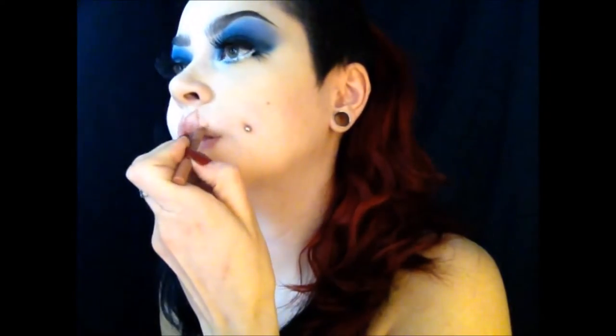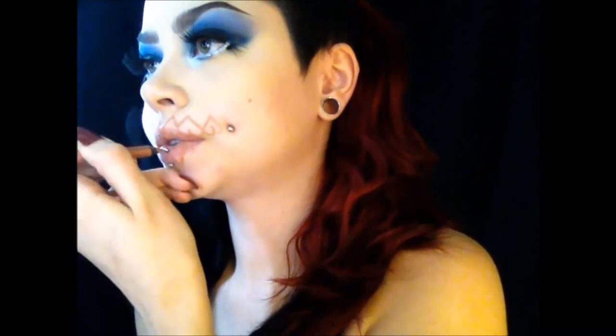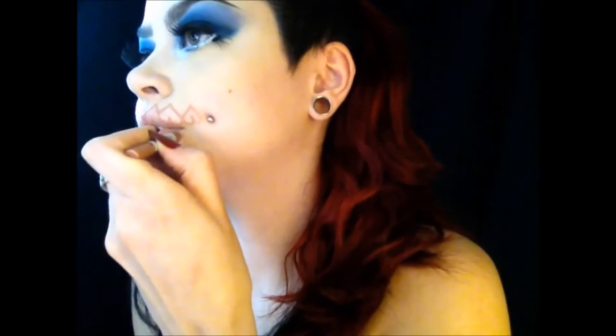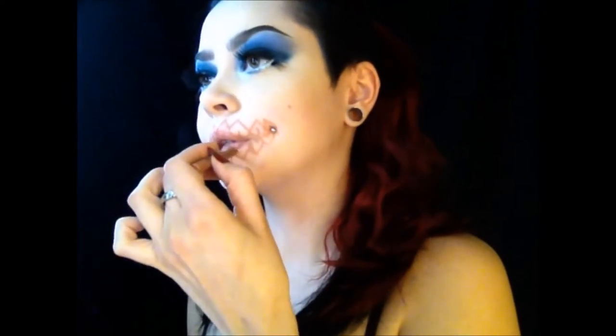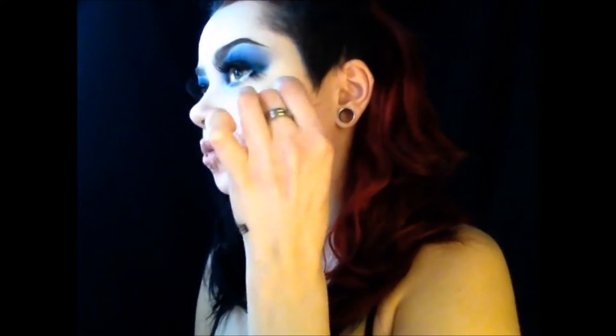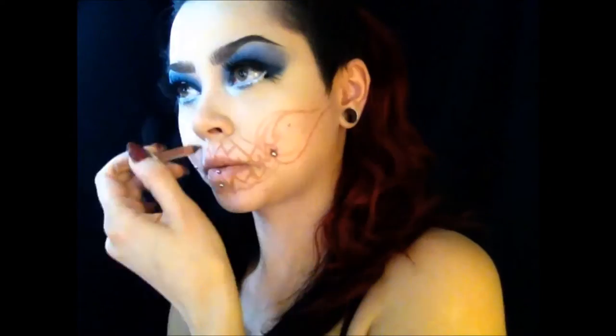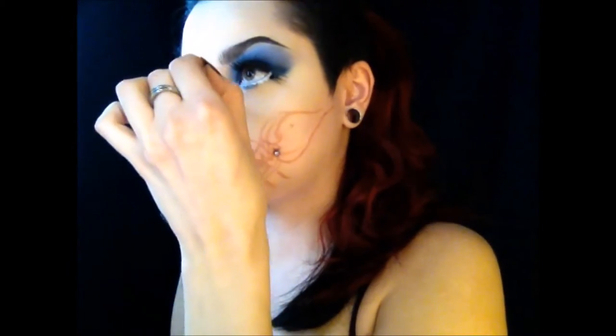Now we're going to start tracing out the skull mouth. I'm just using a nude lip liner and tracing some heart-shaped teeth. She is the Queen of Hearts, so I thought it would be cute to do heart-shaped teeth instead of regular shaped teeth. Sketching it all out is a good way to see where you're going when you actually start painting — I highly suggest sketching it out. I'm starting with larger teeth in the center and making them smaller toward the sides. Create a line for your gums, then create the empty hollows of the cheeks that skulls would have. Then outline your skull nose.